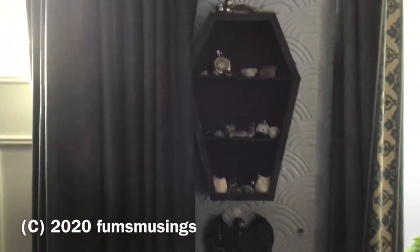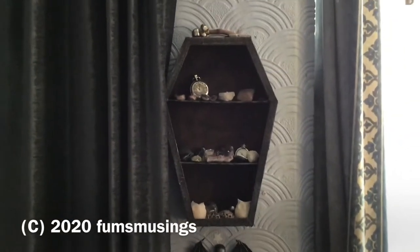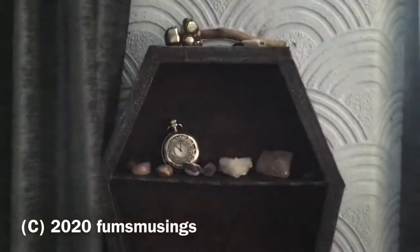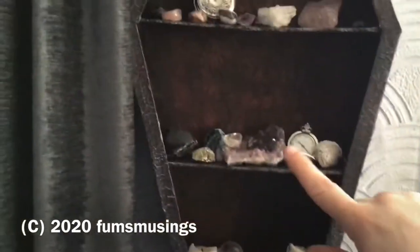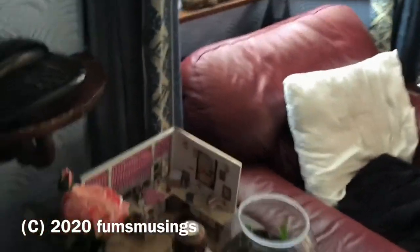Up above here — sorry, the lighting's gone a bit berserk. This is my coffin shaped shelves that I made, which I've put a lot of my crystals and little knickknacks on. I've got all sorts here. I love amethyst — it's my birthstone, it's my absolute favourite. Let's carry on a bit of a look around.